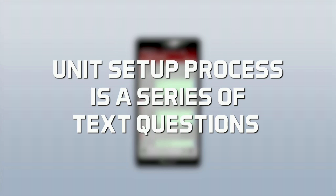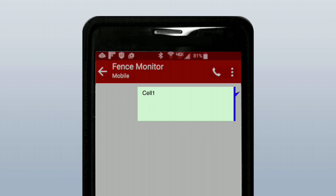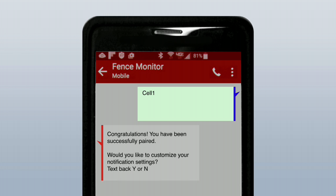The unit setup process is a series of text questions to make sure your Intelligizer is customized to fit your needs. After installation and registration, send the unit the 'cell 1' text from your primary phone to pair to the unit and customize your features.